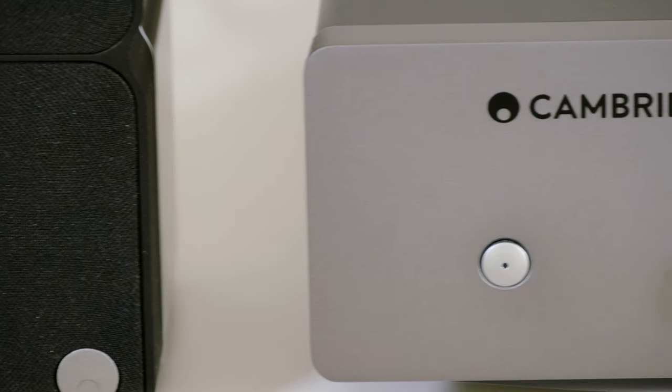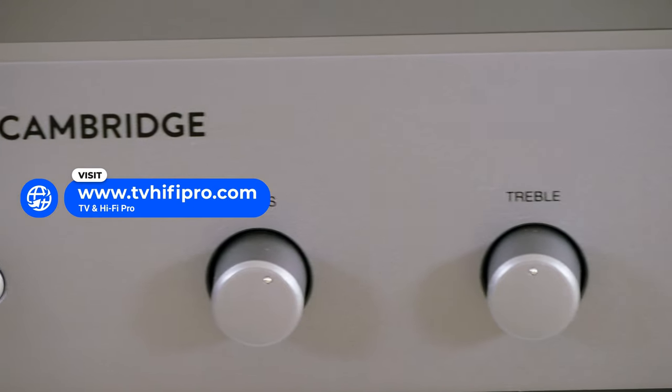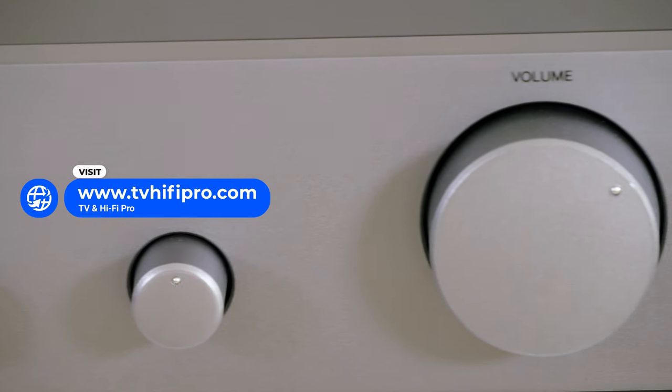We leave the prices and descriptions below, and you can visit our website for more information. Thanks for watching and we'll see you in the next video.